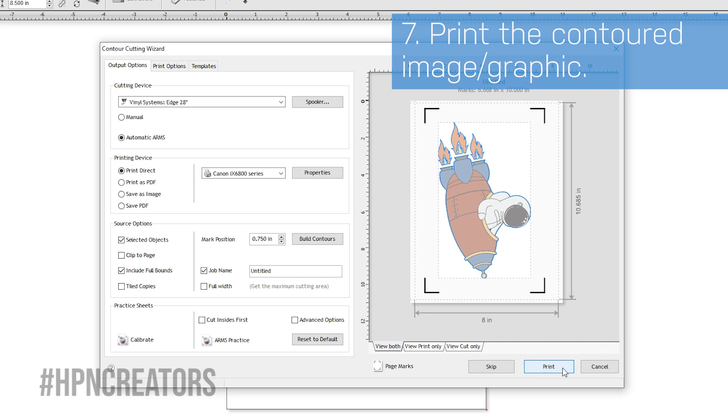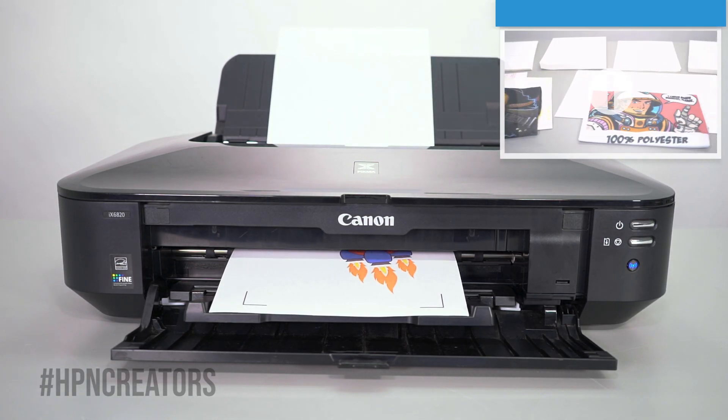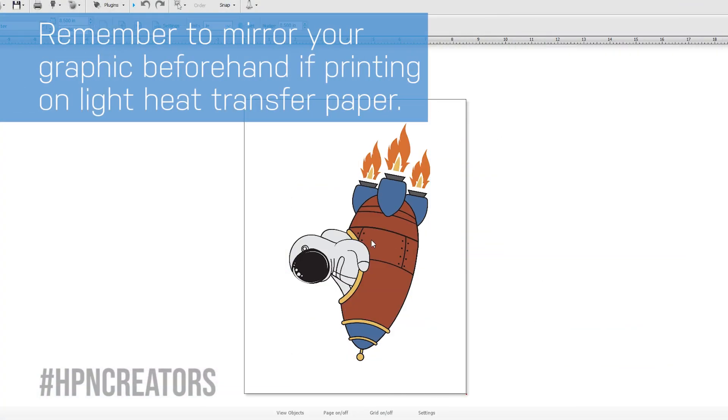We will be printing our graphic onto plain paper as a test. While dark key transfer paper will print in the same way as plain paper, remember that for light transfer paper you must mirror your graphic beforehand.